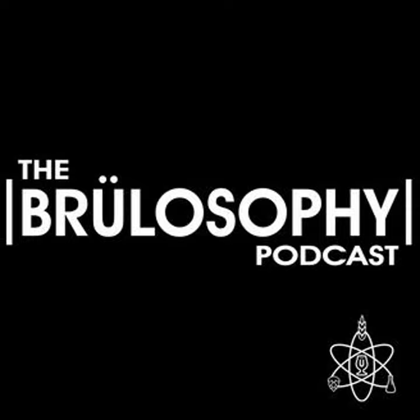If you have show feedback, you can send it to feedback@brewlosophy.com, leave us a voice message by calling 951-444-0320, or drop us a note on social media.